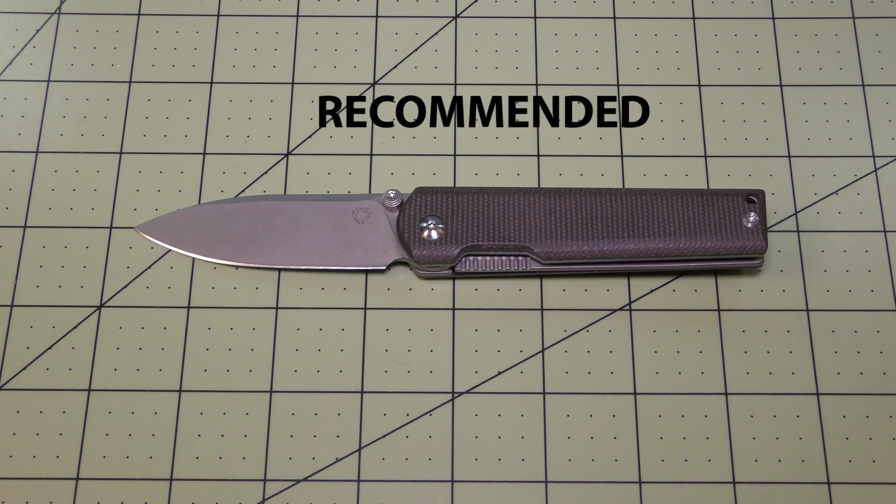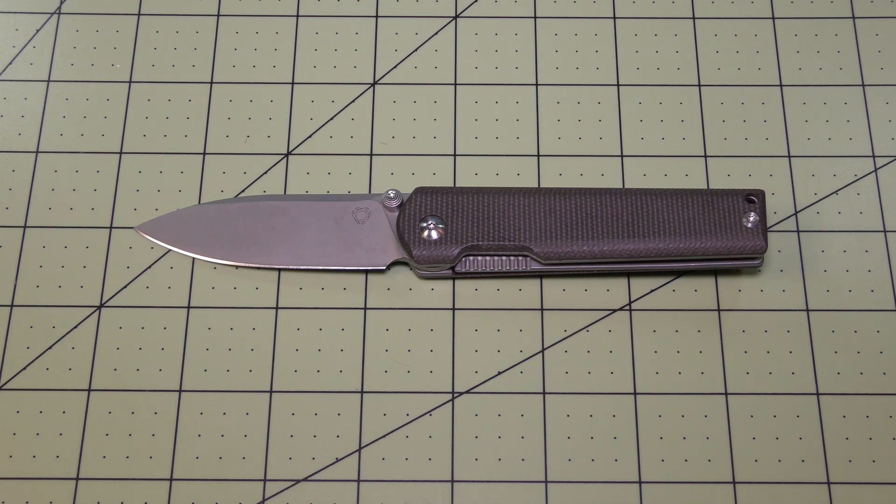So there we go everybody — it is the Sixleaf SL11 folding pocket knife. If you have any questions, comments, or concerns, please leave them in the comments section and I'll get back with you as soon as I can. And if you like the video, I'd appreciate it if you hit the like button and subscribe to the channel.